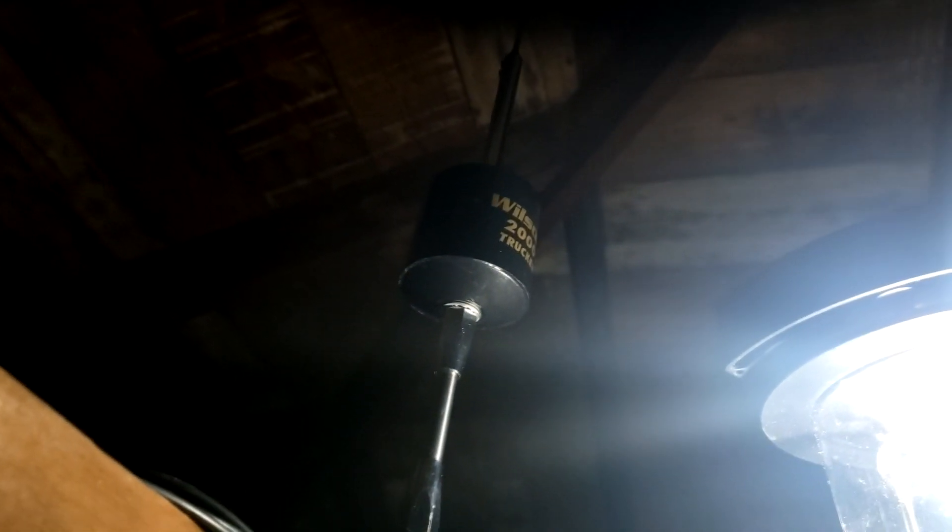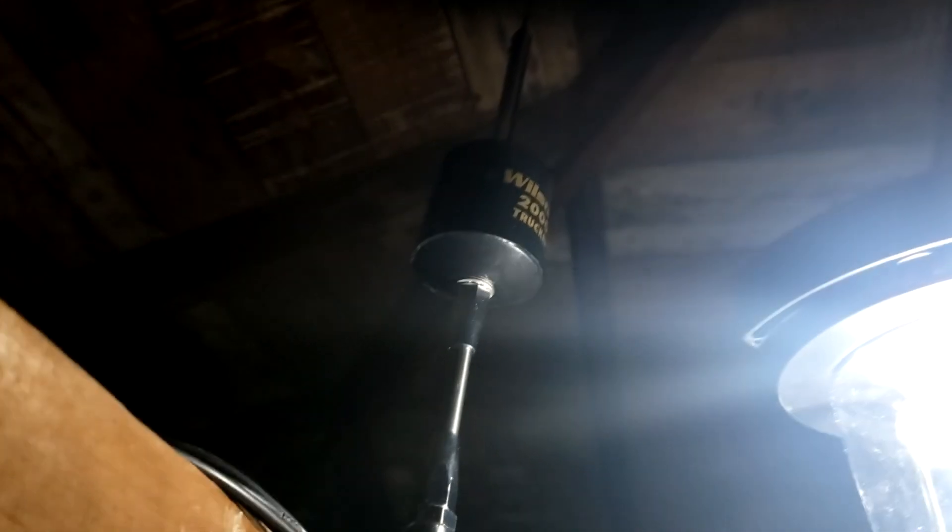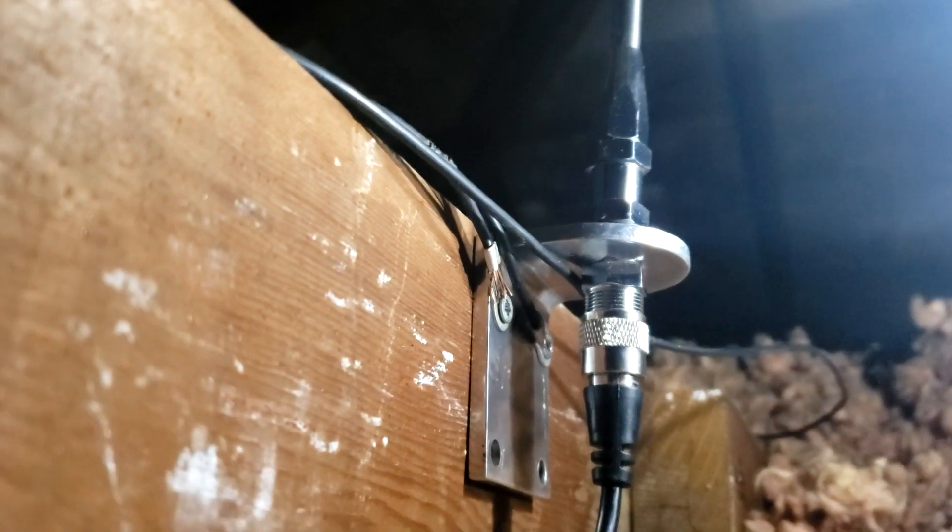Hey there YouTube, Chris WX4SAR back again. I'm doing some more attic antenna work here. I just installed a Wilson 2000 Trucker antenna — a CB antenna. It's a little tall, it's bent a bit, but I think it'll be okay. And I ran a whole bunch of radials for it.